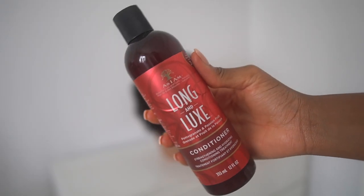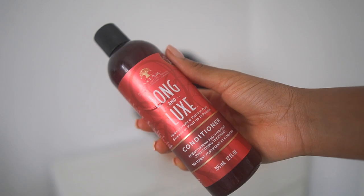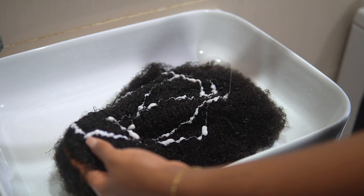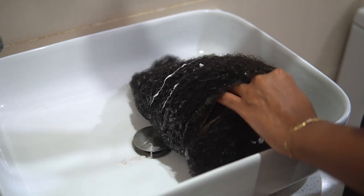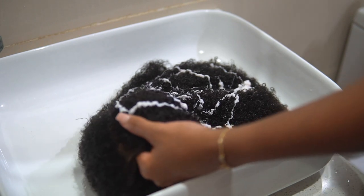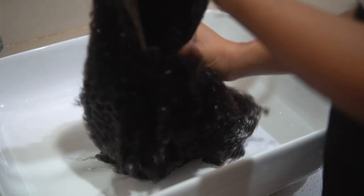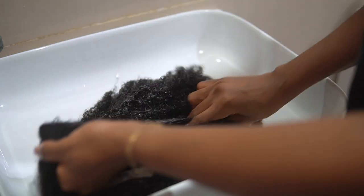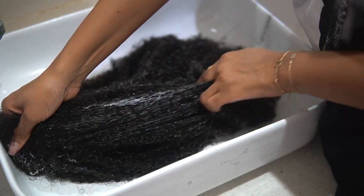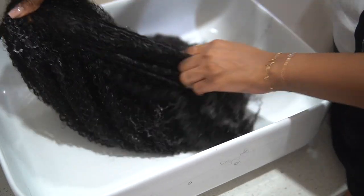What I'm going to do at this stage is take the wig off and go co-wash it. I'm going to be using As I Am conditioner to co-wash in the bathroom. I'm applying the conditioner heavily — I want to make sure I saturate the hair completely. This is going to make co-washing easy, make the hair soft, and get into the curls to loosen them up and define them.